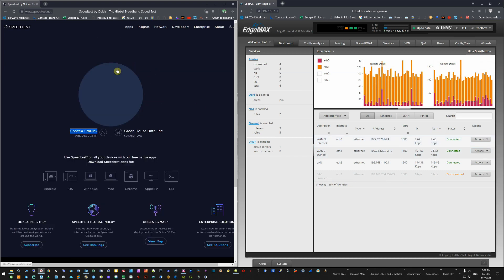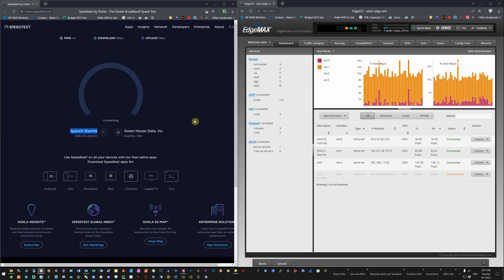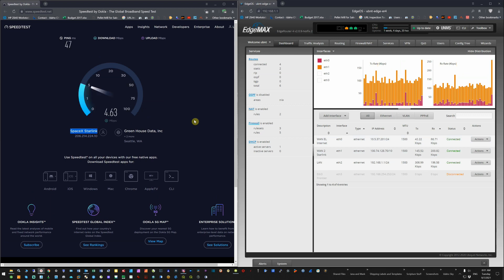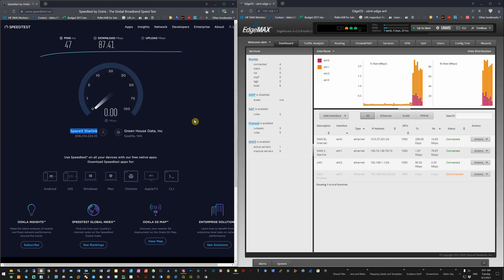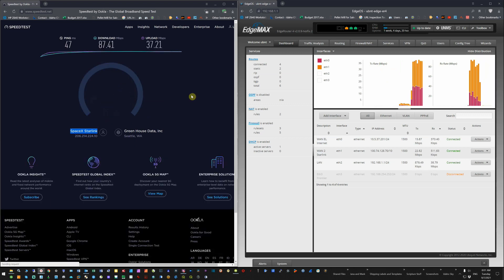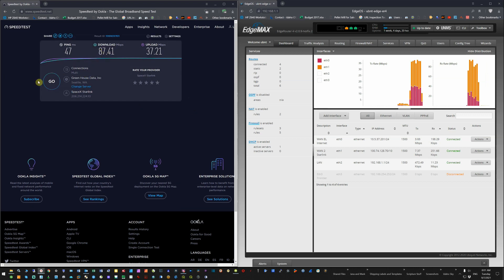It takes just a little longer to connect than usual. This is a Tuesday morning at 8 a.m.